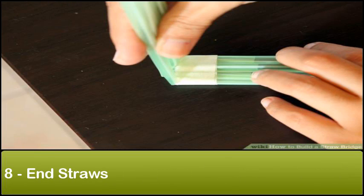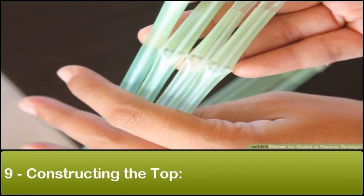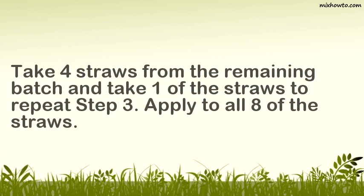Step 8: End straws. Bend the end straws upward and inward to make connecting the top easier. Step 9: Constructing the top. Take four straws from the remaining batch and take one of the straws to repeat step three. Apply to all eight of the straws.